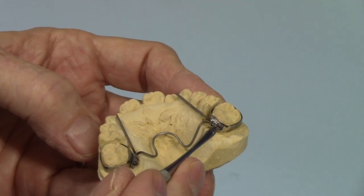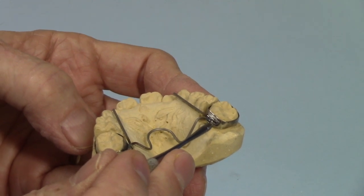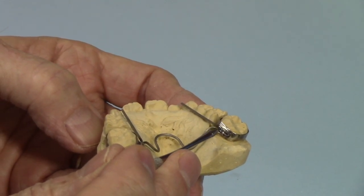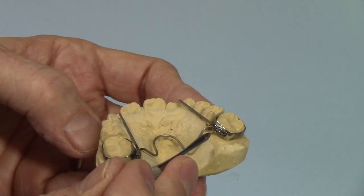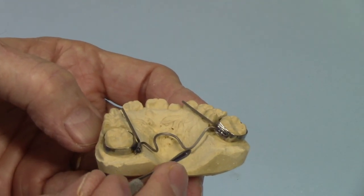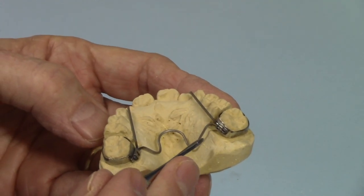Since titanium cannot be soldered or spot welded to the lingual of the bands, what I did was I crimped the wire and put it into a lingual sheath. If you're going to have this as a fixed removable appliance, you just remove the appliance and spot weld the lingual sheath to the lingual of the bands, then insert the appliance and you'll be pretty much ready to go.